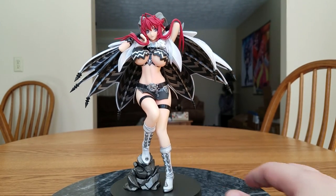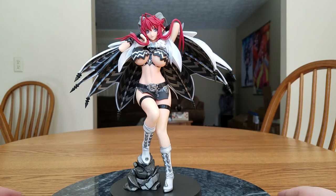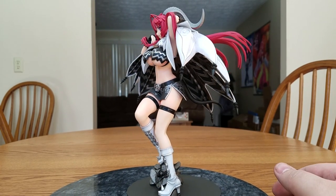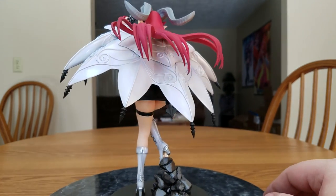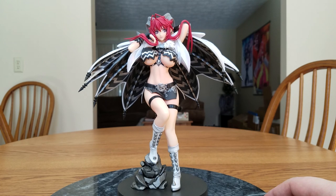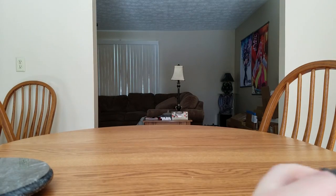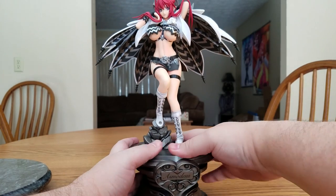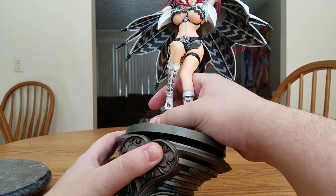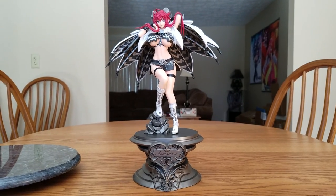There she is — this is how I'm going to display her. I'm not going to bother putting the corset on. A little spin around — she is very beautiful, very indicative of lust, very nice figure. The fine lines are painted a little sloppily but I know it's a very difficult thing to do. Now we'll put her on her big base — there are little pegs you should line up. There is Asmodeus, how I'm going to display her.